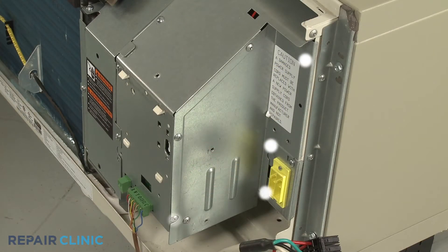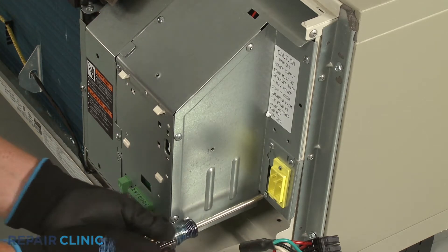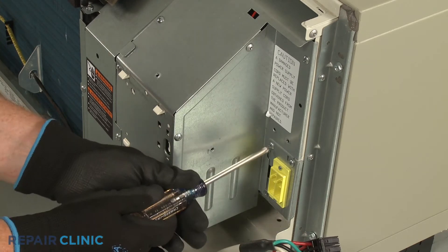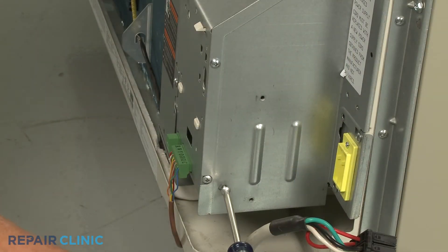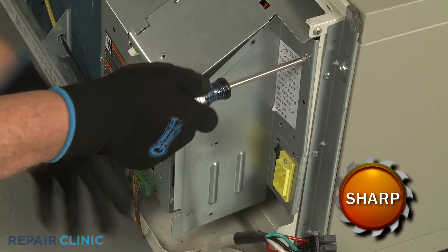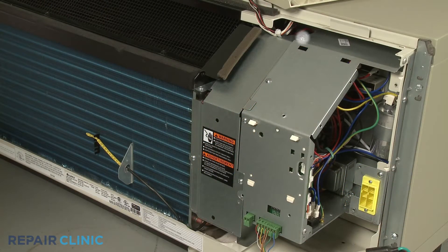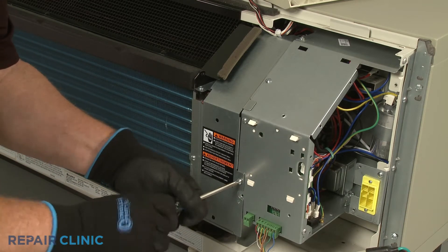Next, unthread the six screws securing the control box's side access cover. Then unthread the four screws to release the left access cover and remove the cover.